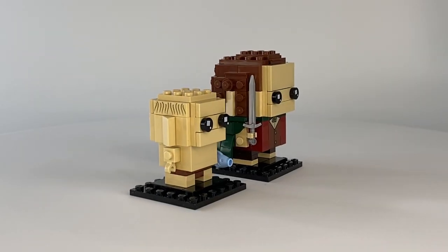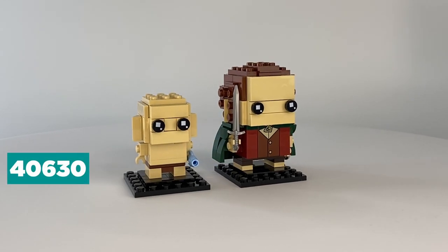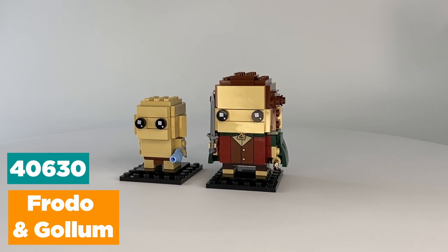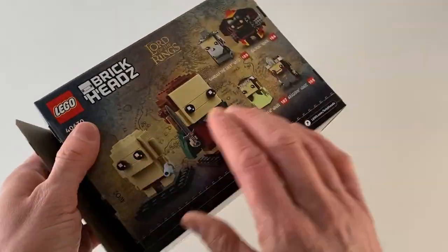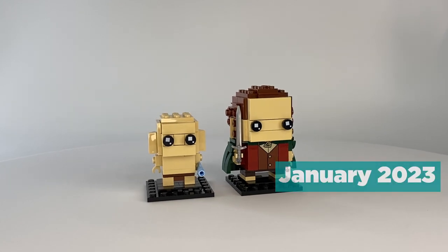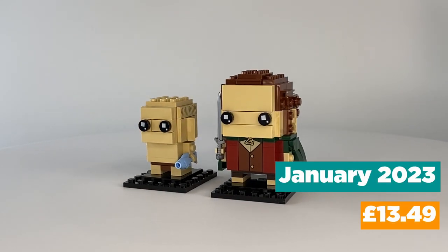Hello again. Today I am looking at Lego set 40630, Frodo and Gollum from the Lord of the Rings Brickheadz line. This set contains 184 pieces and comes with two instruction booklets containing 69 pages in total. This set was released January 2023 and retailed for £13.49.